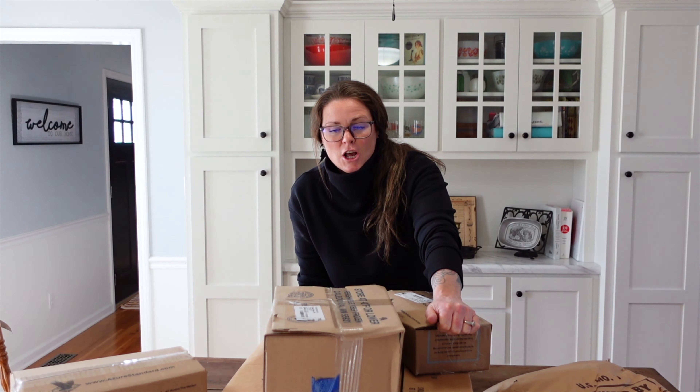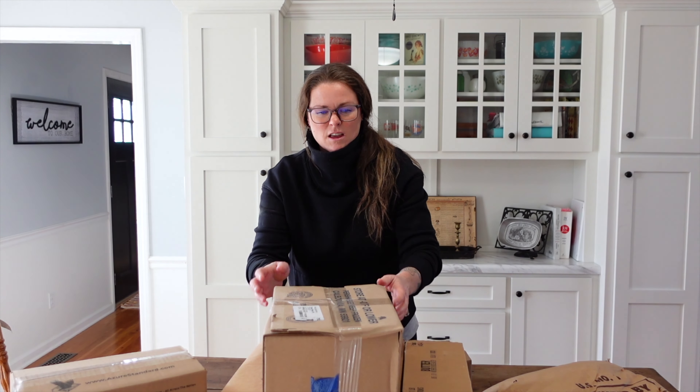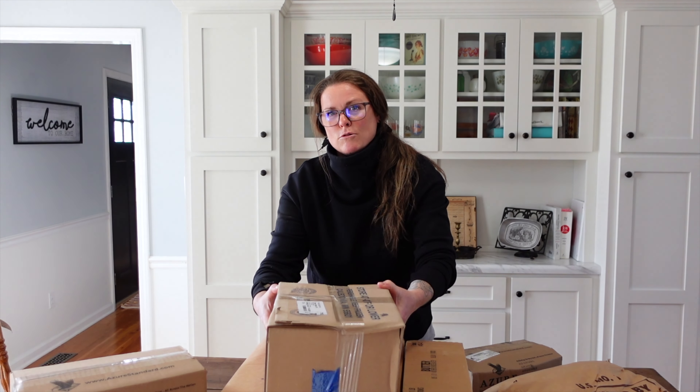We are just coming out of the pantry challenge, so some of this stuff is just me trying to get restocked. Just get a fresh supply of it. I think we'll probably do the frozen stuff first.